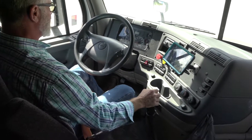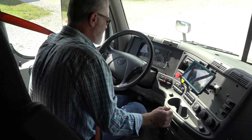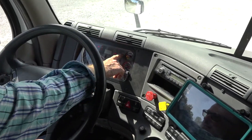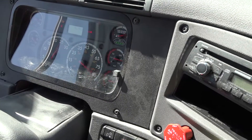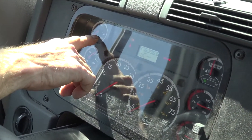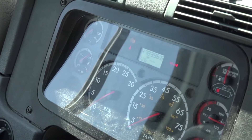Now I'm going to begin with a safe start. When I turn the key on you'll see an ABS light come on and go off. The ABS light came on and has went off. When I start the engine my oil pressure must rise in three to five seconds; if not, I'll shut the engine down and call a mechanic.